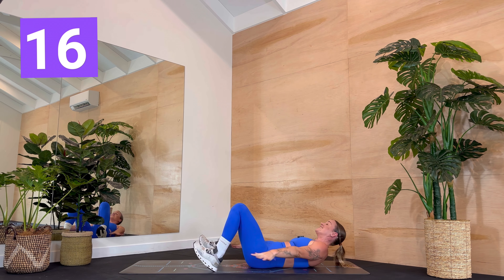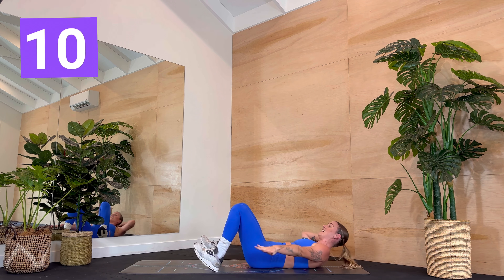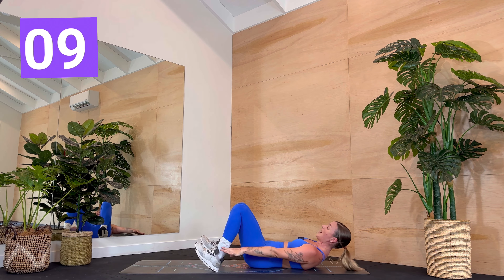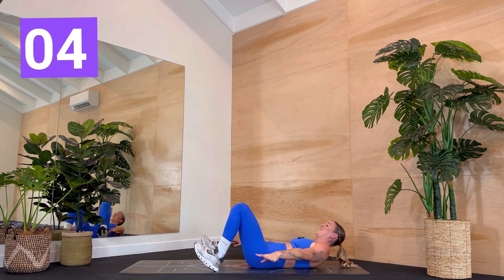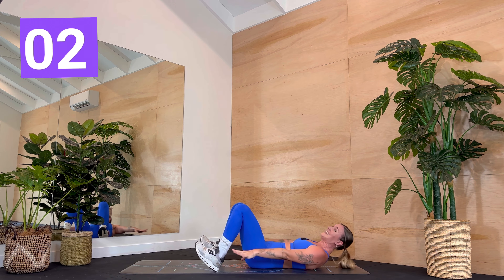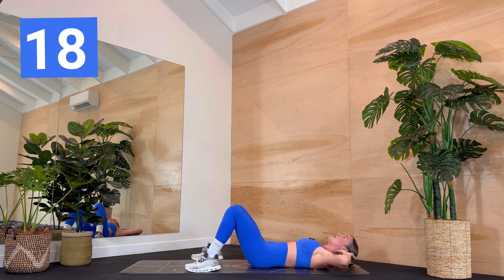Working those muscles in the front of the neck as well. But if it's too much, just take one hand behind the head. Reaching as far forward as you can — can you reach past the ankle? Open that chest. Breathe. Two, one — laying down. Off we go. Opposite knee to elbow, lower.